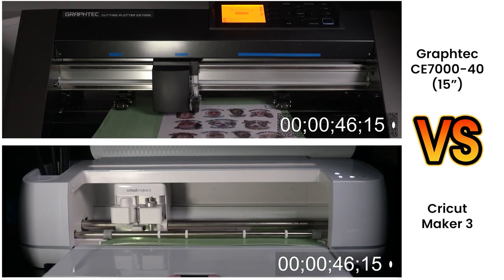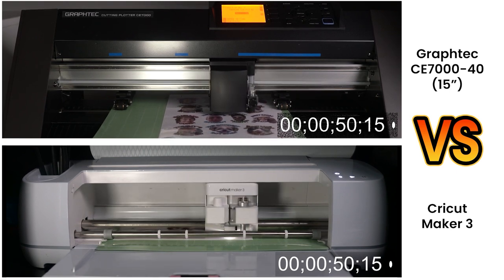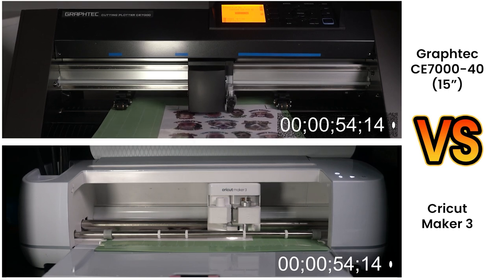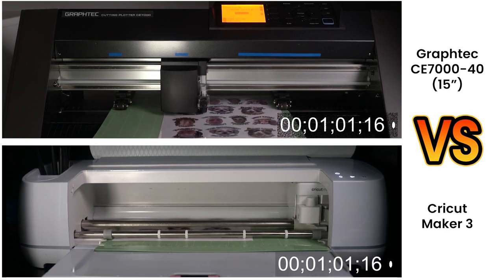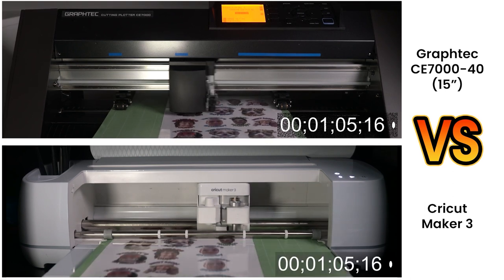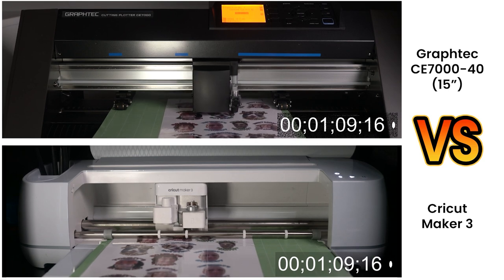Unfortunately the Cricut Maker 3 is also a lot more inaccurate when reading the registration marks — sometimes it just won't be able to read them at all if your materials are shiny, or it will read them but the cuts will be a little off center. I find that happens about 10 to 20 percent of the time, which can be frustrating.